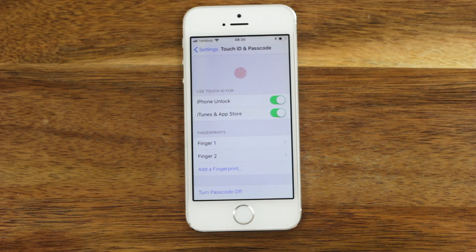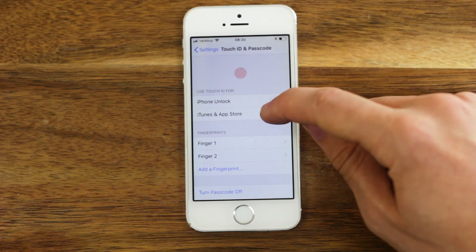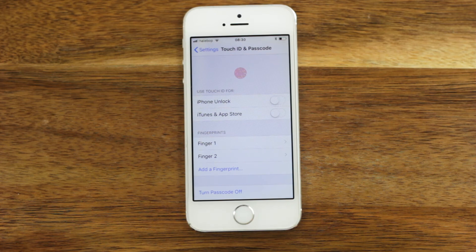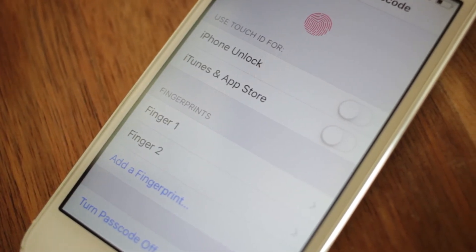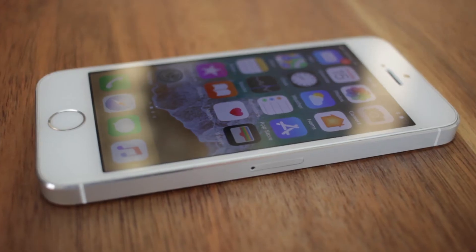Here you can also decide what you want to use your fingerprint for, and that's it — you are done! Now you can start using your Touch ID as you like. If your device is too old this won't work; make sure that you have an iPhone 5s or later.